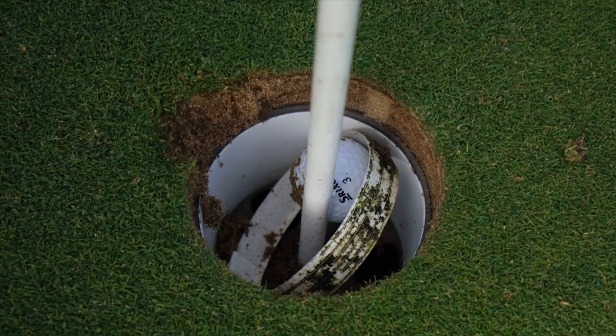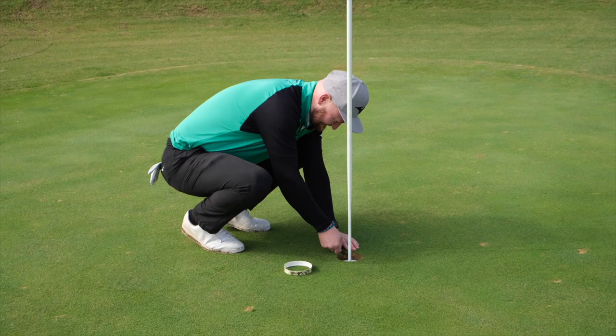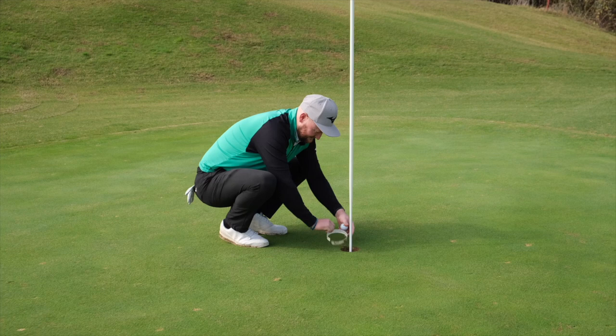It pitched here and we've got it in! I'm sorry La Cala, I'll repair that for you. Let me repair that little bit and put that back on the hole.